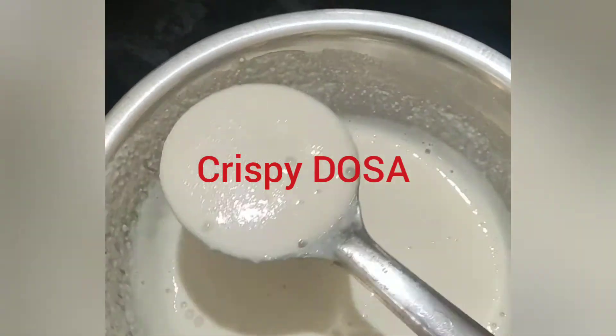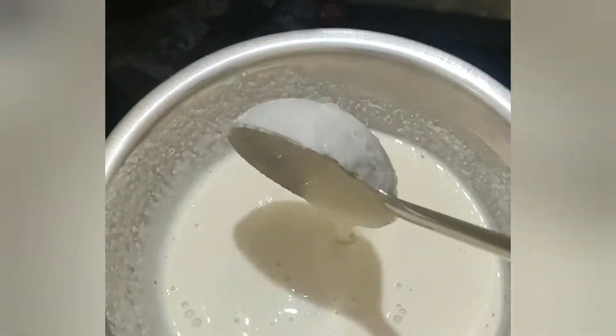Hi friends, welcome to Crazy Mites Channel. Let's try this crispy crispy half of this ours.